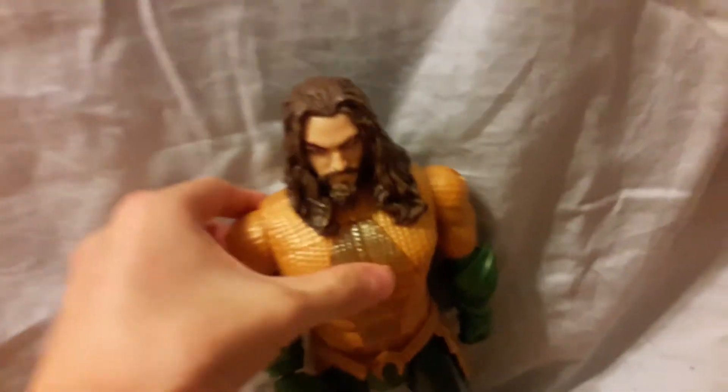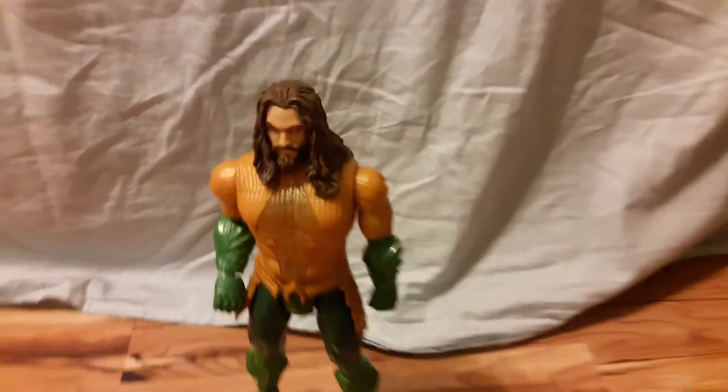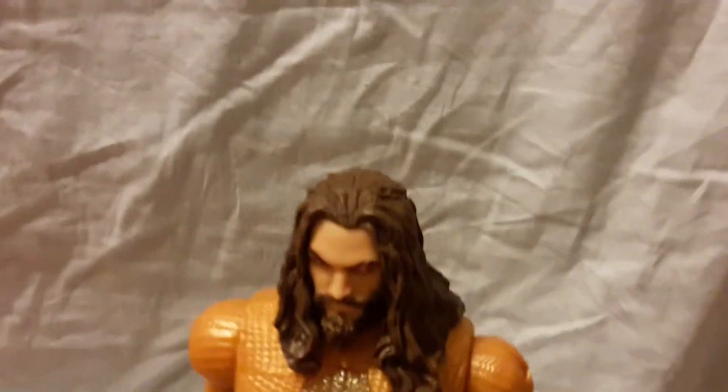All right, here we go, brother! Look at the sculpt — it looks just like the actor Jason Momoa. Look at this!